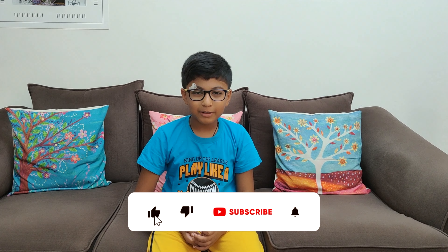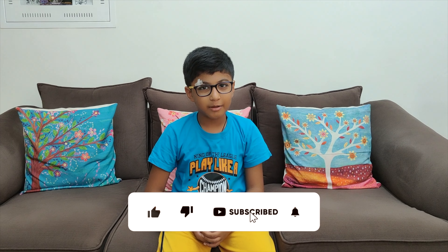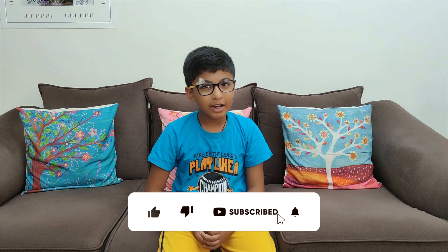If you like the video please like, share, and subscribe, and don't forget to comment. And one last thing — don't forget to check out the channel. Bye, see you in our next video, bye!